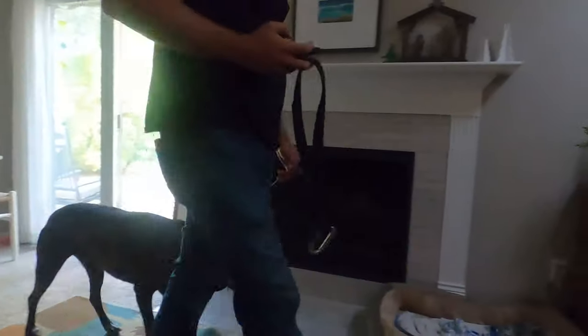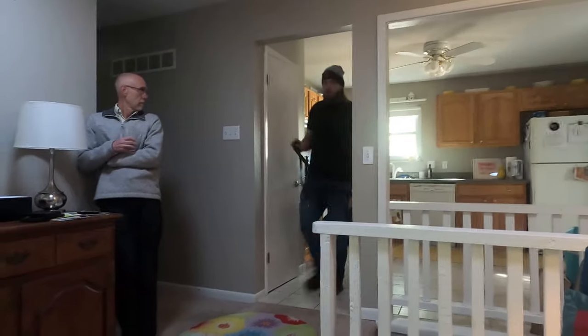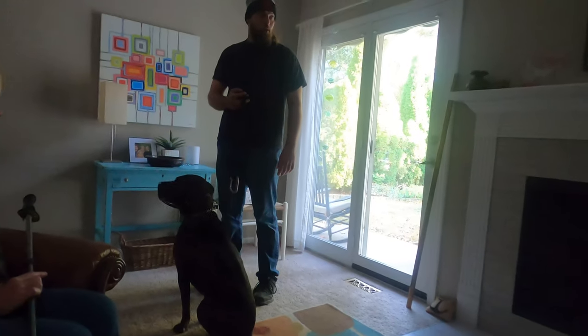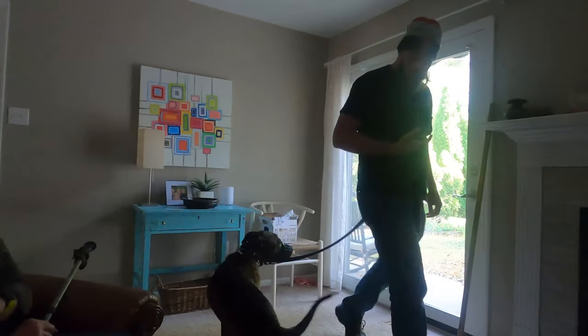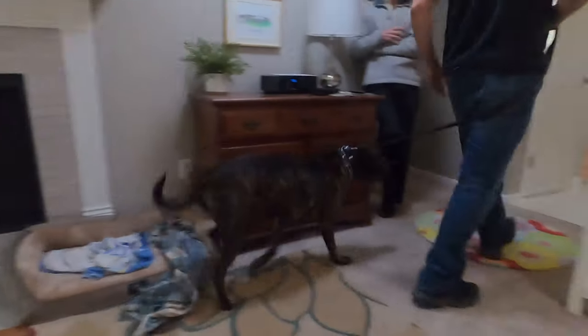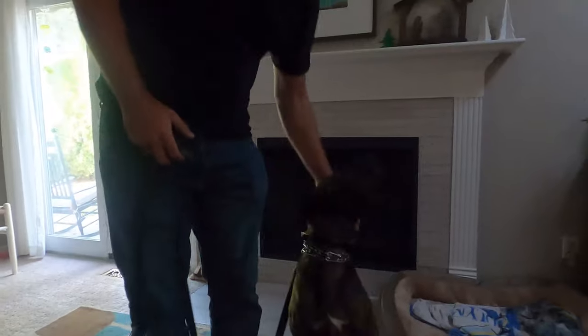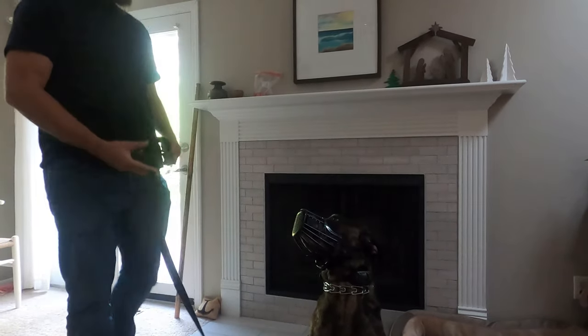He knows I don't want him to mess with Dave. If you use a collar and just correct for arbitrary reasons without giving the dog the ability to figure out what those reasons are, it doesn't work. Notice he's also positioning himself behind me — that's natural, he's saying you're the boss and you make the decisions on whether we fight this guy. My decision is no. The place is the safe spot where he never gets corrections, ever.